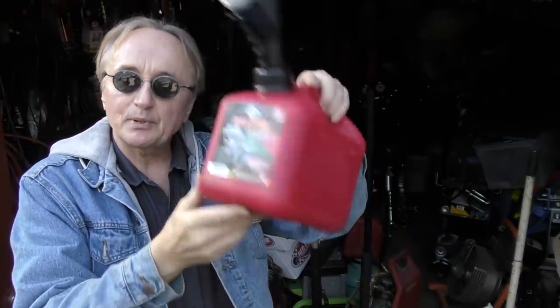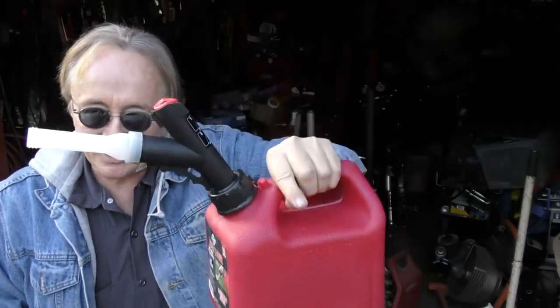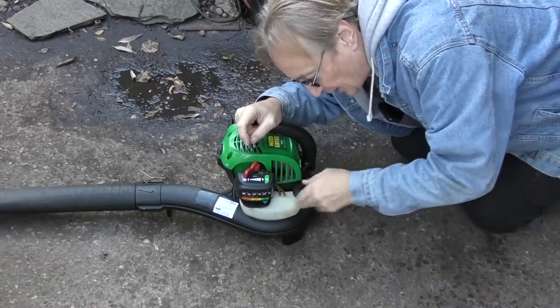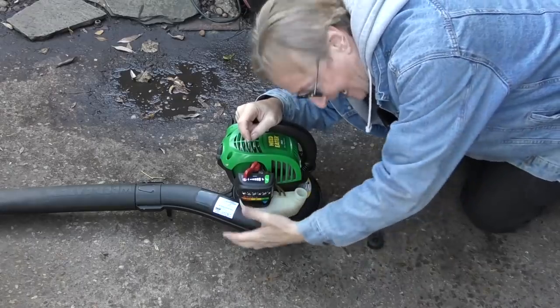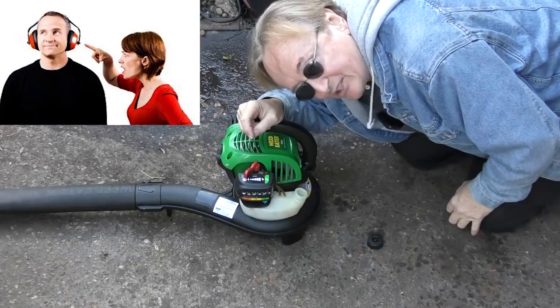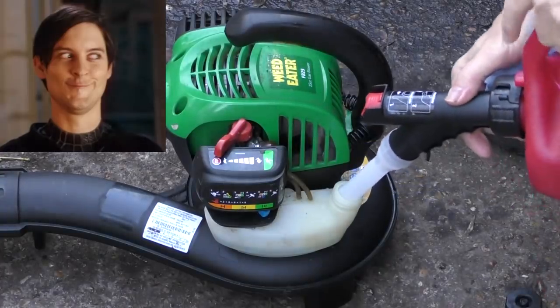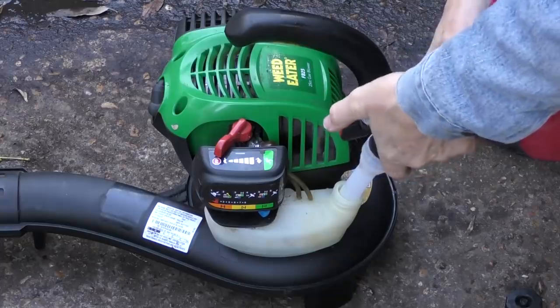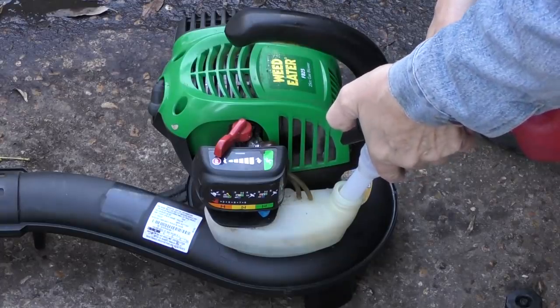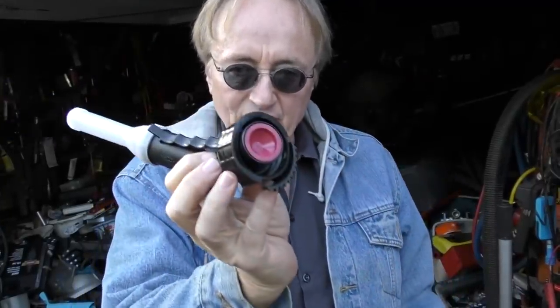Now the second device I'm going to talk about to stop spills is this Press and Pour — it's a little gas pump. With a gallon of gas in it, I don't know how many times I've filled up this weed eater and got gas all over the place, and it stunk. My wife would come in the yard and say, 'Geez, it smells like gas in there — what happened?' You stick it in the hole where it fits, push the little button — it's like a gas pump — and it fills up with gas. I'll take it off and show you how it works inside.